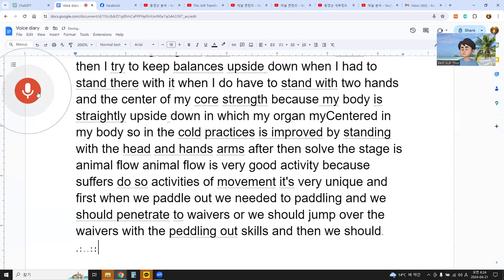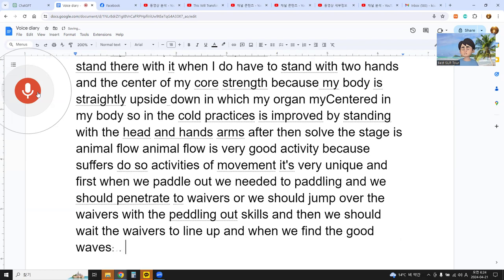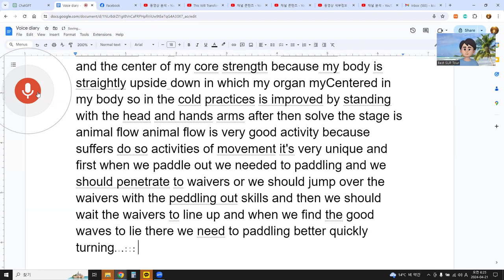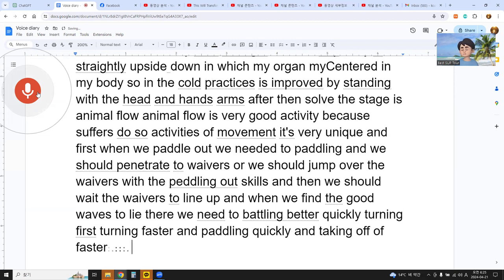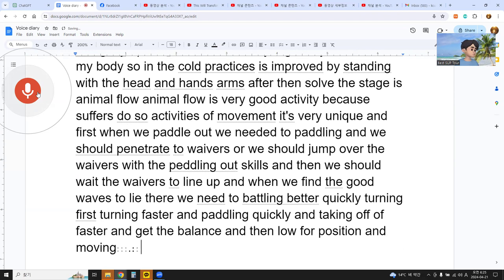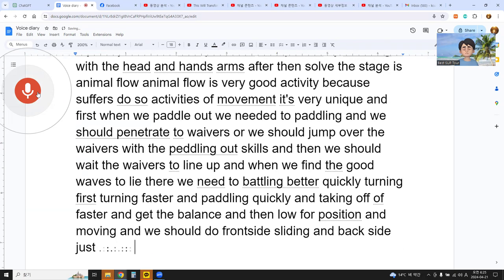Then we wait for the waves to line up, and when we find good waves, we need to paddle very quickly, turning first, turning faster, paddling quickly, taking off faster, getting balance, then a low position and moving. We should do front side sliding and back side sliding, and need to turn — bottom turn, top turn, or change direction.